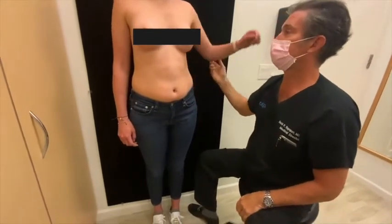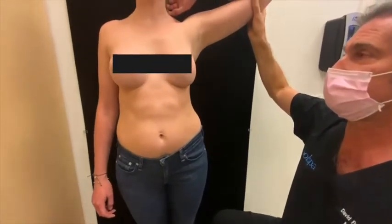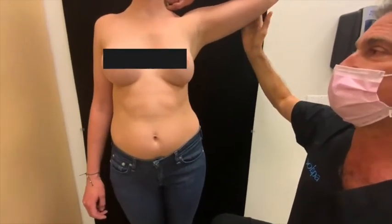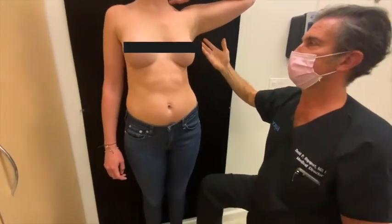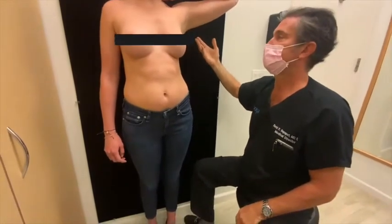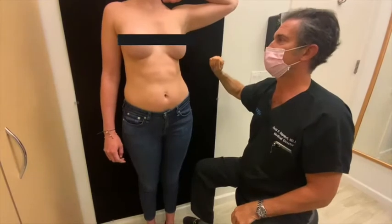She's only three months out, so her scar is not yet mature. But this is the extent of her scar at this stage, and we have every reason to expect that doing nothing, the scar will probably be invisible in six to nine months. She's going to have it treated with a laser to get the pink out even sooner.